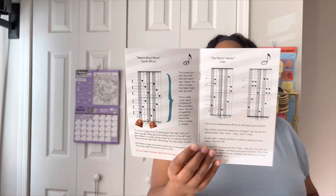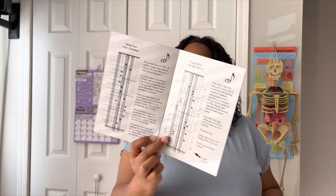I'll walk through the rest of the box with you. This book also has information about the kalimba and how to play — I really like this. There's also an informational reading book inside. Sorry, I'm dropping stuff. It also comes with a letter.